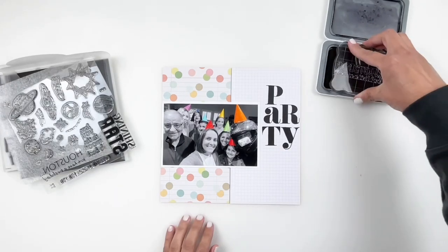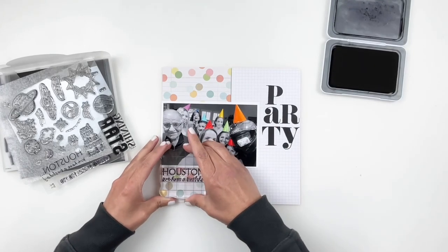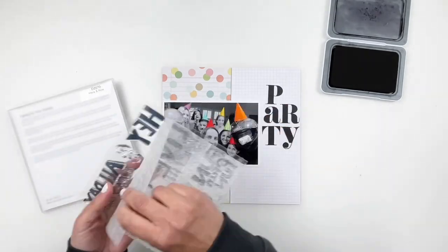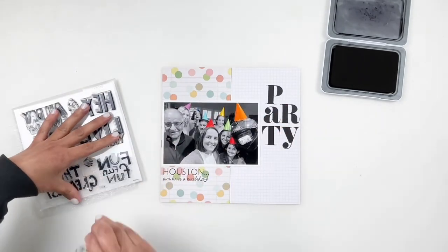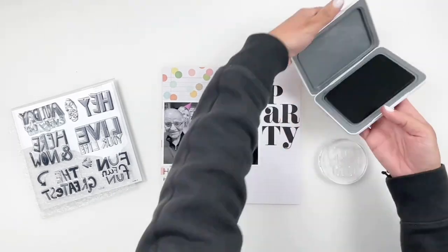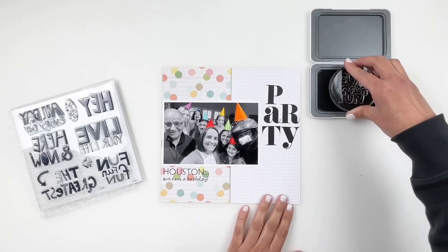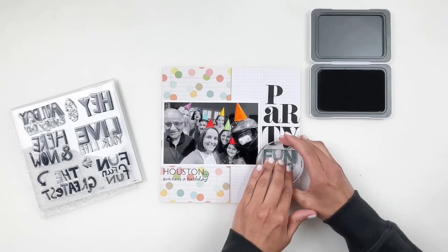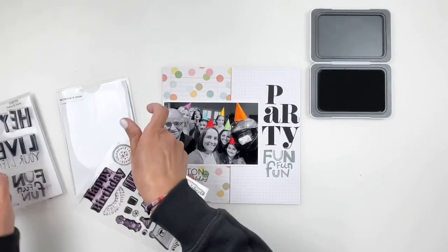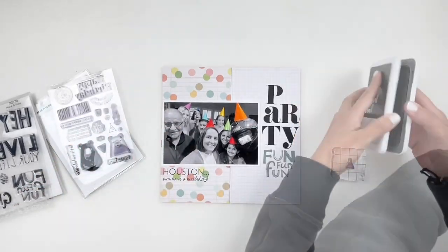I'm going to grab that stamp and stamp it on the opposite side because I want to balance out my black ink — there's a lot of black inking on the right. I'll grab the Here and Now stamp set to stamp 'Fun Fun Fun.' I wanted this layout to look like a young girl's birthday layout but not too themed, and these words were just perfect for that. I ended up stamping it right underneath 'party.'